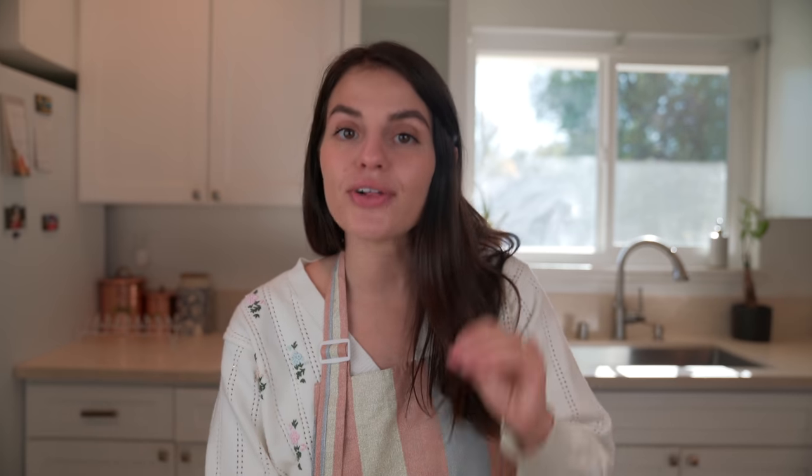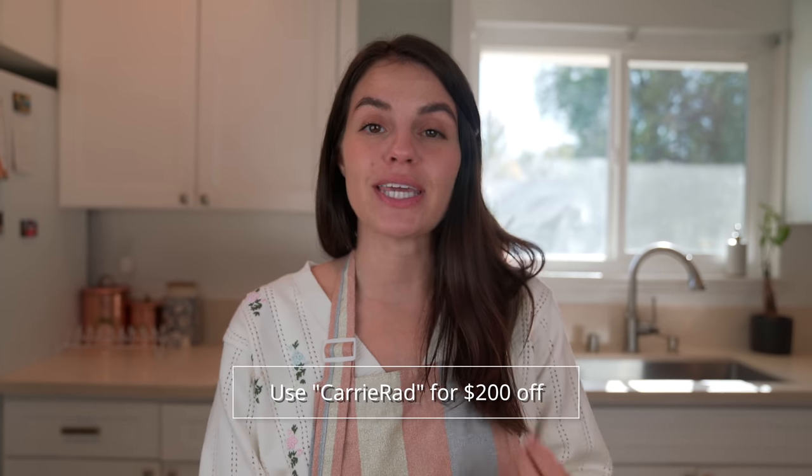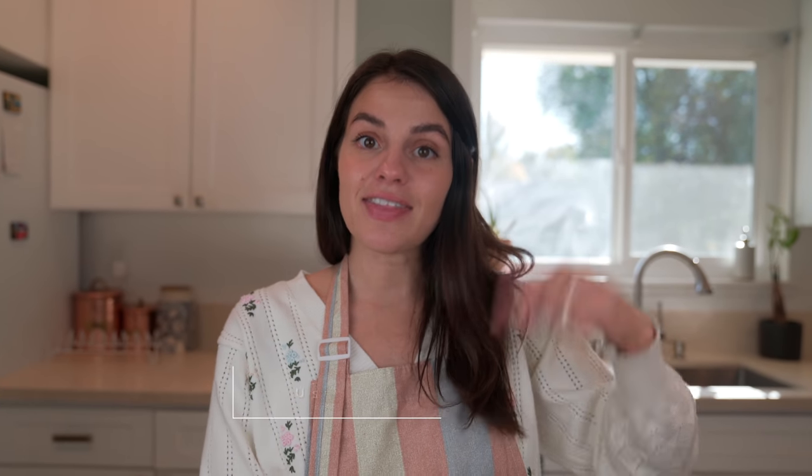I am also ecstatic to share a $200 off code up until December 15th using the discount code CARRIRAD. I'm going to leave a link in the description box for you guys — use the code CARRIRAD and get $200 off up until December 15th. If you guys try out this recipe, definitely tag me so I can see it. It's super delicious and very easy to do. Thank you guys for watching and I'll see you very soon in a new one. Bye!